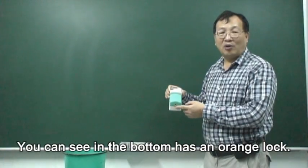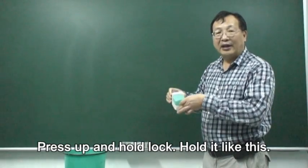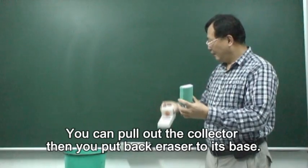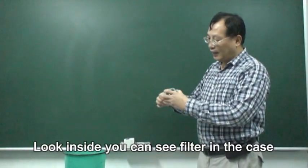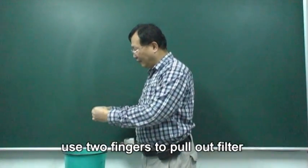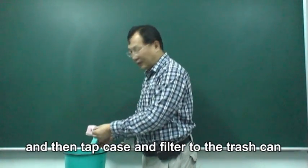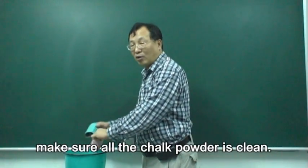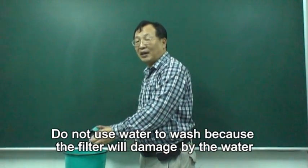You can see in the bottom they have an orange lock. You press up, press the orange lock and hold it. Like this — and you can pull out the collector. Then you put the eraser back to its base. Inside, you have a filter in a case. Use two fingers to pull out the filter. Take the case and the filter and clean out all the chalk powder. Do not use water to wash because this filter will be damaged by water.